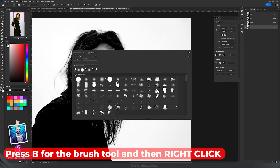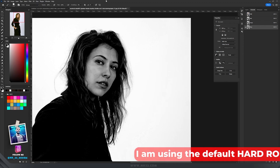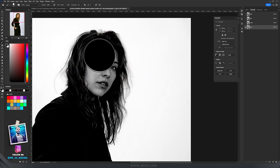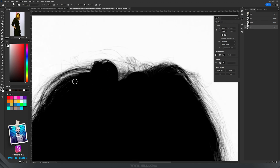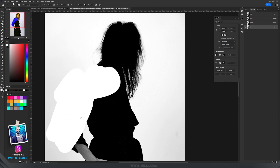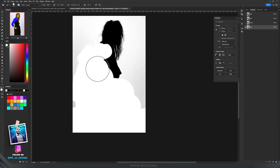Press OK. Take the Brush tool by pressing B, select the hard round brush, and with black selected, paint on the areas you need to hide. Then switch to white and paint on everything except the hair — so with white, paint on the image everywhere except the hair part you want to keep.